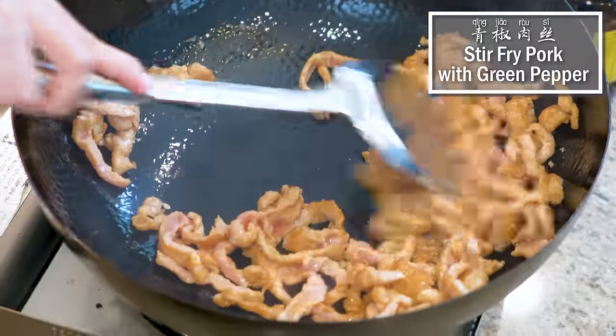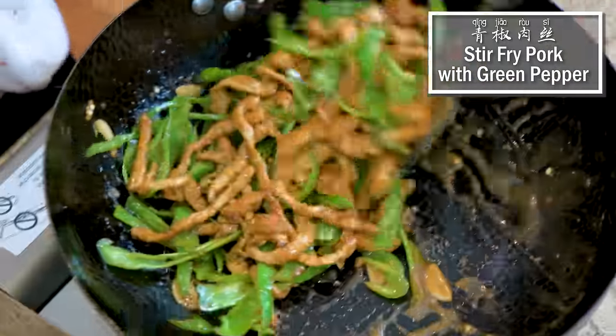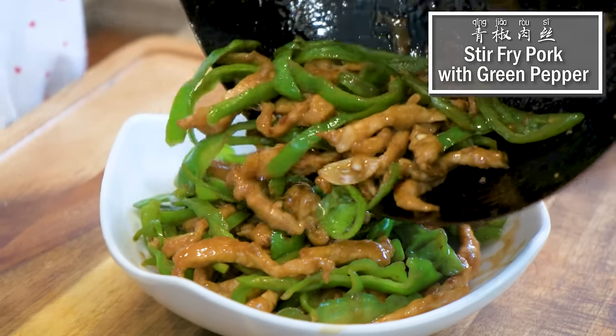Hi everyone, I'm Mandy. Welcome to Souped Up Recipes. Today we're making stir-fried pork with green pepper, or what we call 青椒肉丝.